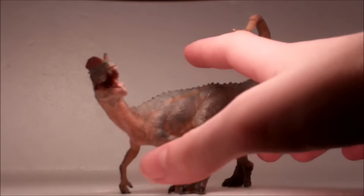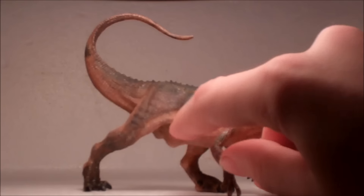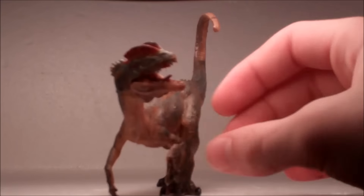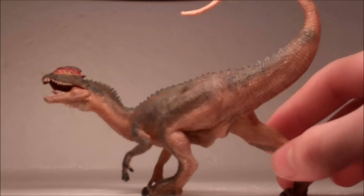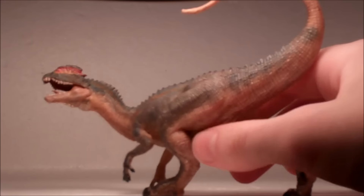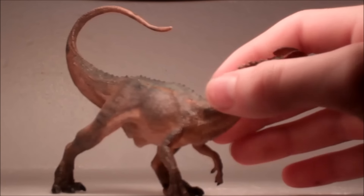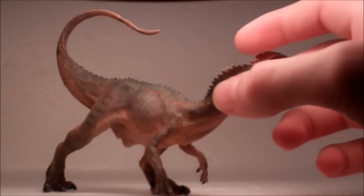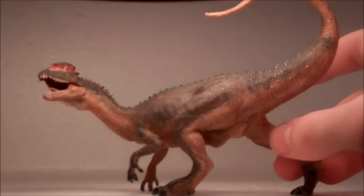Moving on to detail — starting off with the sculpt, this figure is very well detailed. Its teeth are well defined, its fingers are well defined, its tail is well defined, those little spines on its neck, its crests — everything is clearly and definitely sculpted well. The musculature looks great, all incredibly realistic and believable. It looks like this figure is really in this position, with its skin folding and wrinkling in minute and detailed ways. Even on this relatively small figure — probably around five inches — almost every single scale is individually sculpted. Incredibly impressive, and huge props to Papo for that.